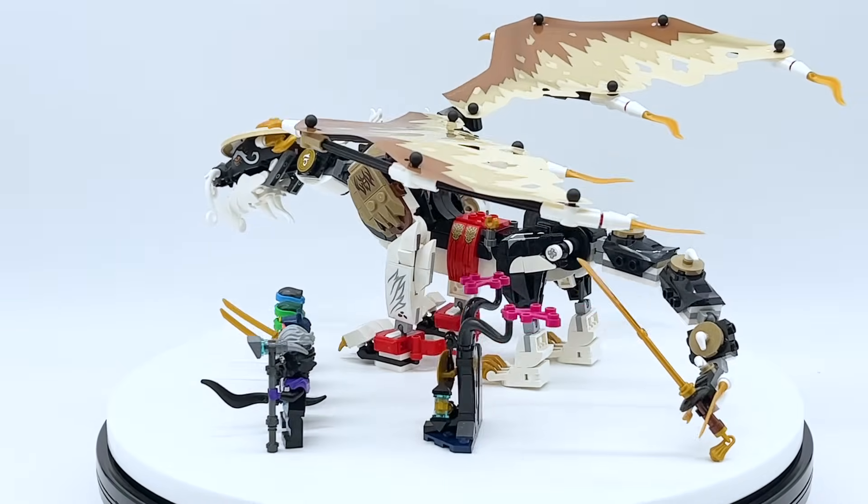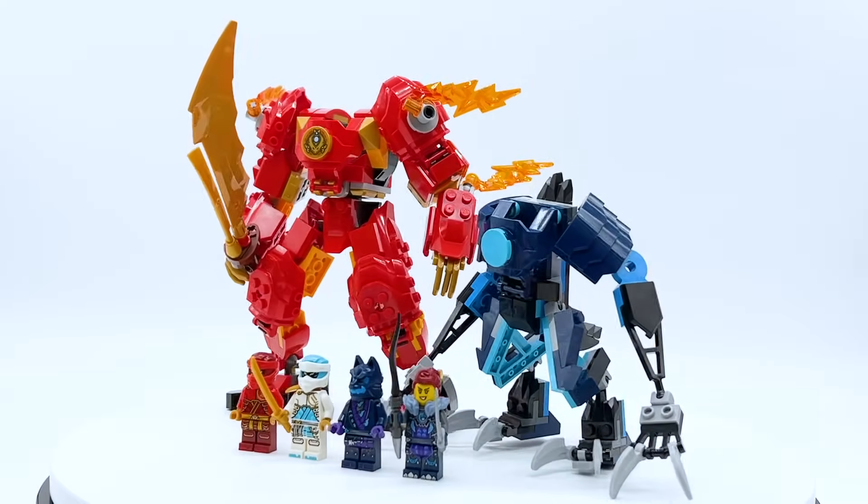Yesterday was January 1st, 2024, and a bunch of new LEGO sets came out, including the new Ninjago wave.